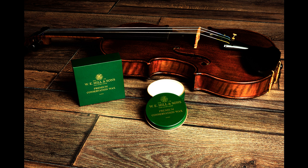W.E. Hill & Sons Introduce Conservation Wax. Welcome to Music Gears, where we bring you the latest info on new music instruments, software, and other gear from around the world.